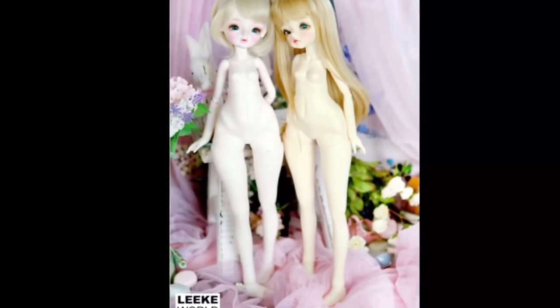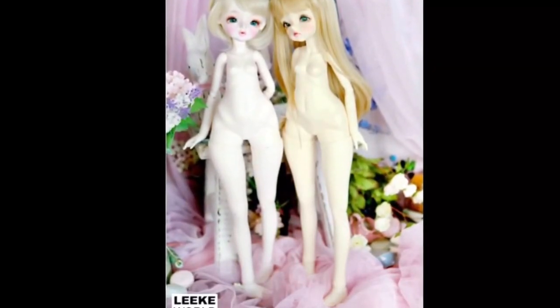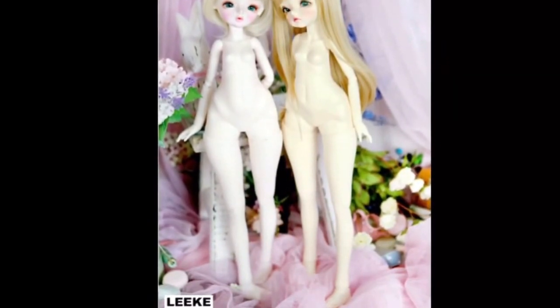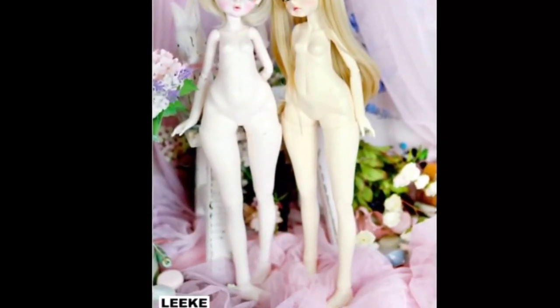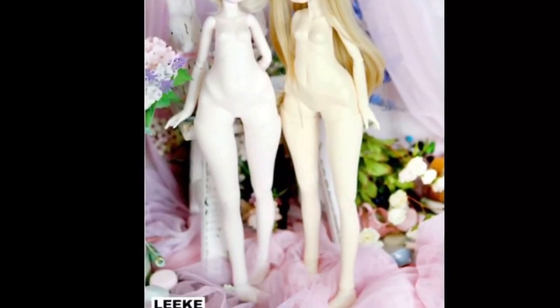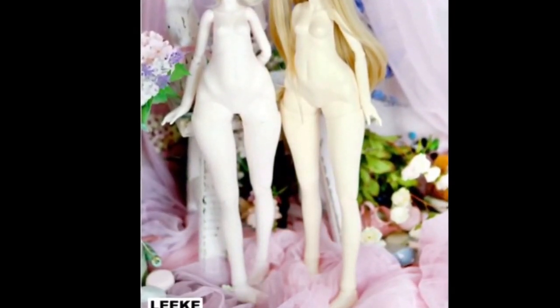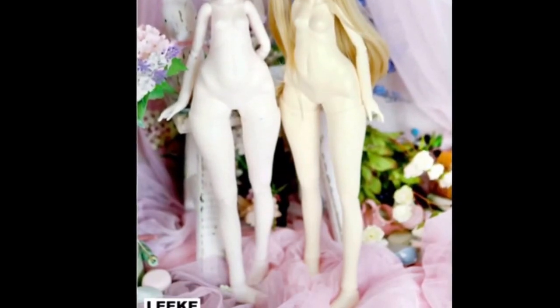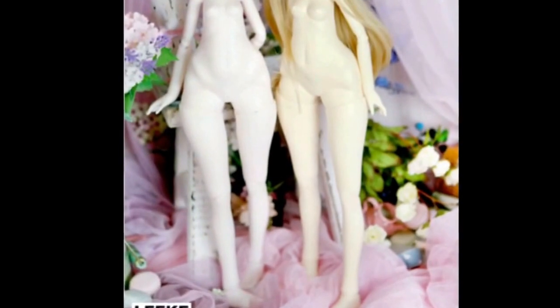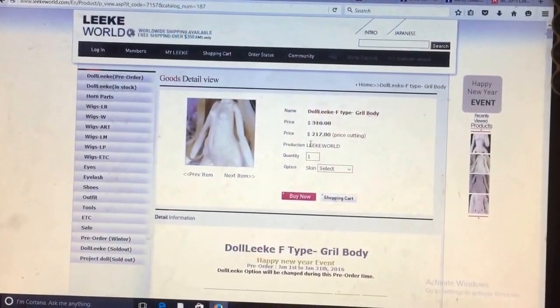I would have gotten that body for Adelaide if she wouldn't have refused it — it was just too short for her. But this one's taller, so it might actually work. I'm not sure though, since there's no torso joint and I don't know what the posability is going to be, so it's all kind of a shot in the dark.